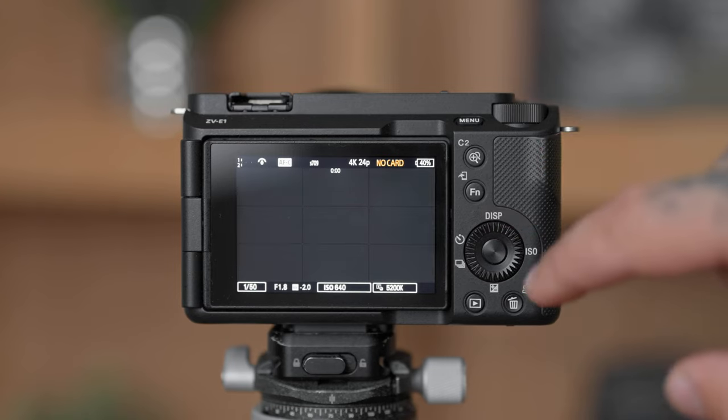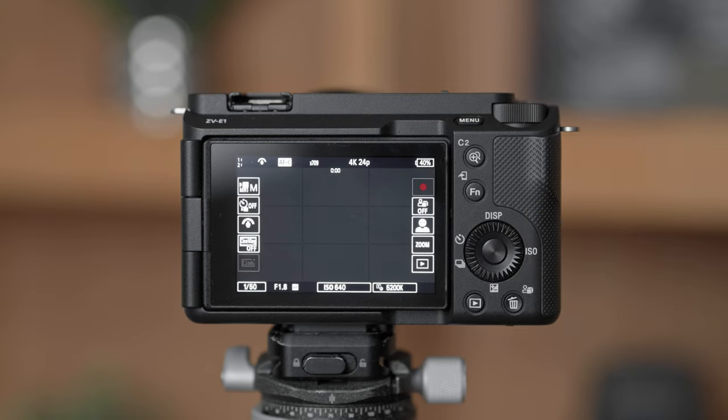But what the ZVE1 lacks physically, it more than makes up for on the software side of things. That is where the ZVE1 shines. With fewer custom buttons than usual, Sony made up for it with some nice touch controls that I really like. Swipe to the side and we get a bunch of on-screen controls — I wish they were customizable, but I use the majority of them so I'm not really that mad at it.